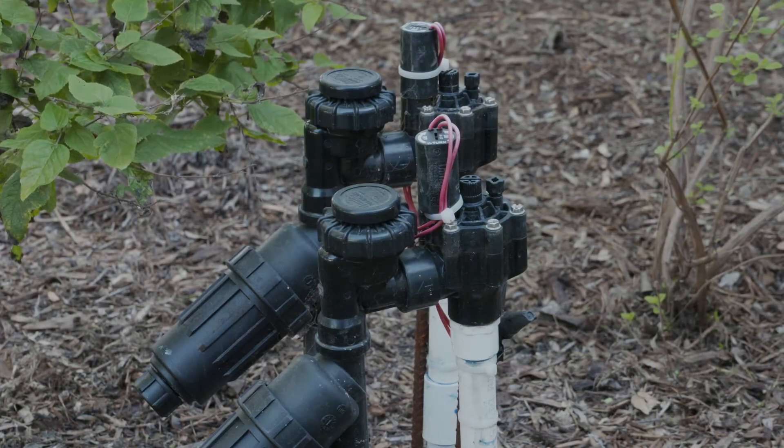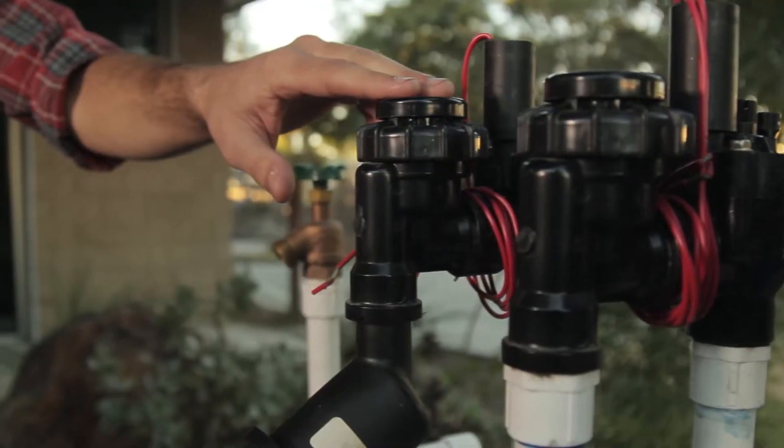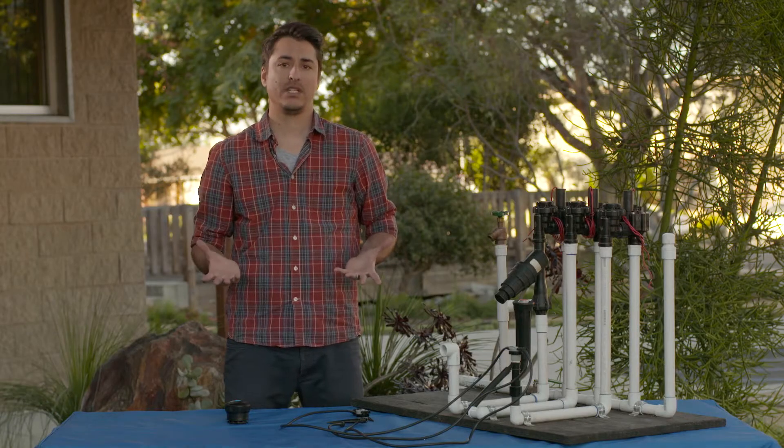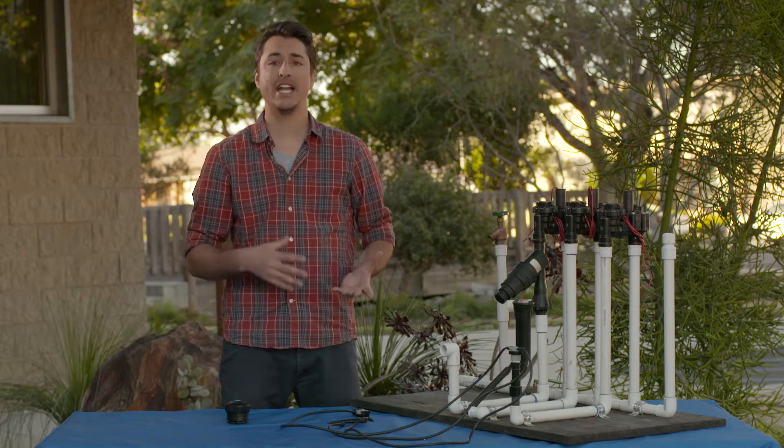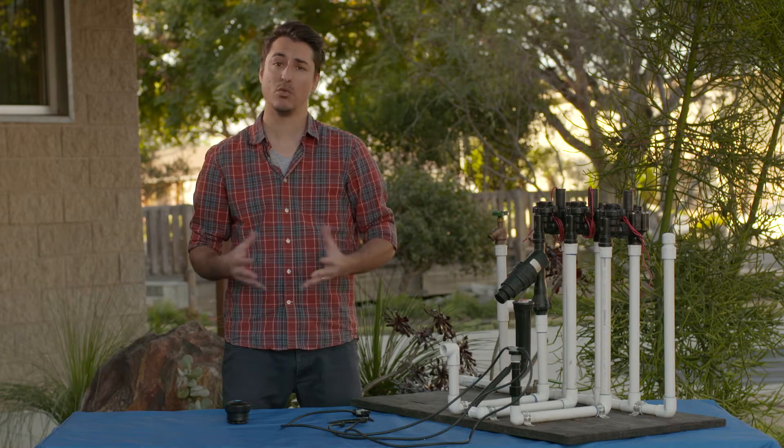Before we go on, I want to take a second and tell you about two components that are necessary for all drip systems. The first item is an anti-siphon valve. Basically this just turns your system on and off. You can get an automatic or manual valve. If you get an automatic valve, you have to have a timer with it.